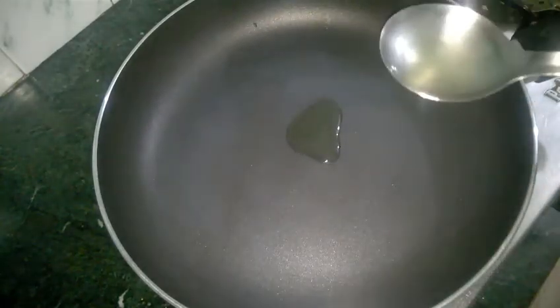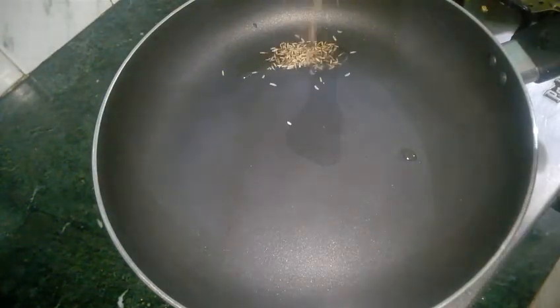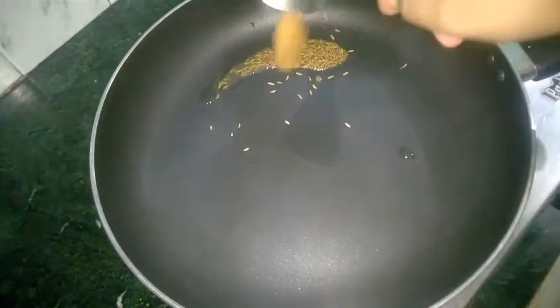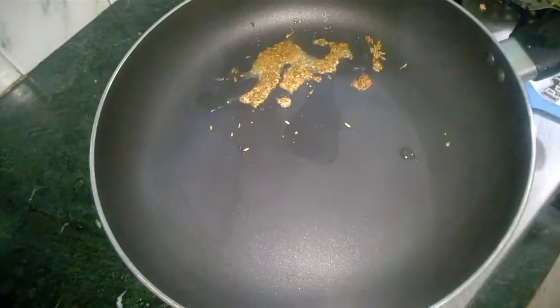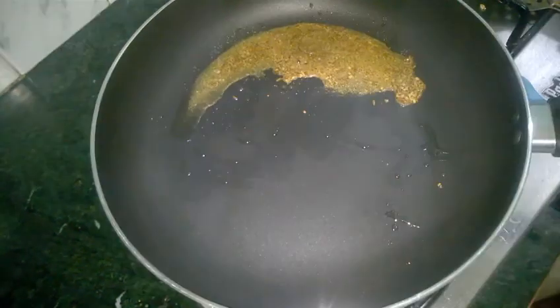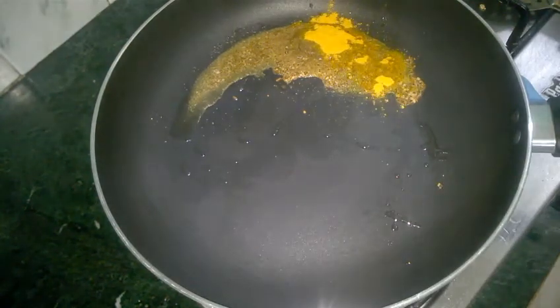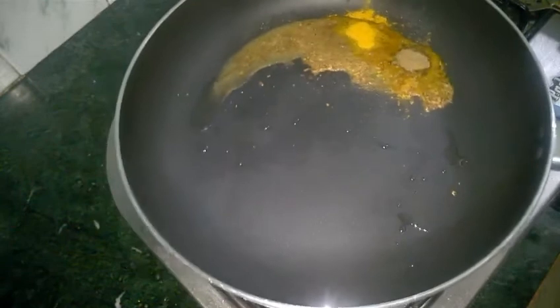Heat up a pan and put some oil to it. Now I will throw in some cumin seeds or jeera. Add hing or asafoetida to our cumin seeds. In goes my coriander powder or dhania powder. Turmeric or haldi. Garam masala.